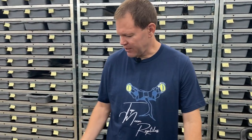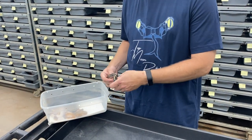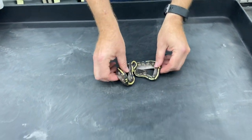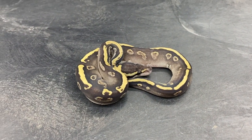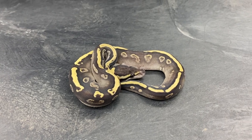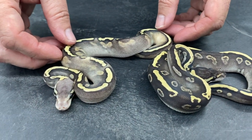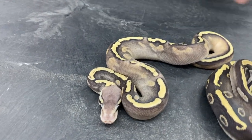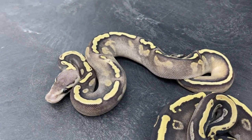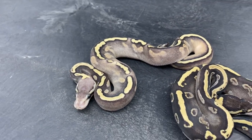This clutch is from a GHI pied bred to a pastabi het pied. Let's go through the hets first. This first one is a GHI Mojave, and he'll be 100% het pied. And here is a really outstanding looking GHI pastavi het pied — really crazy blushing on that one, a lot more than most GHI pastavis.